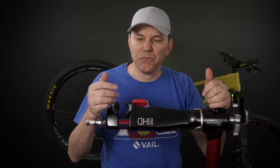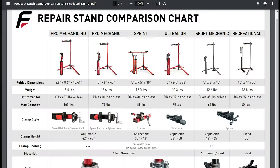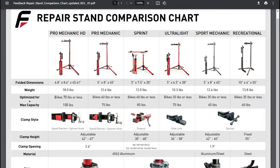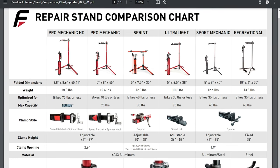I didn't realize that Feedback has quite a few bike stands, but I did go for the HD because I wanted the sturdiest one they have. In their comparison table, you can see this stand can withstand up to 100 lb e-bikes — not a bike I have right now, but just in case.